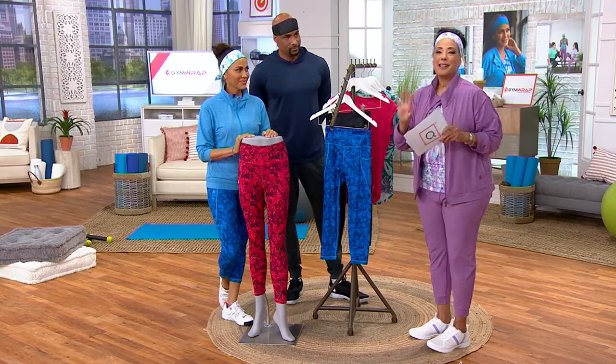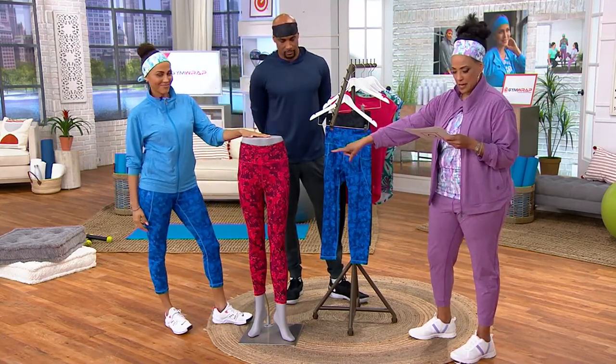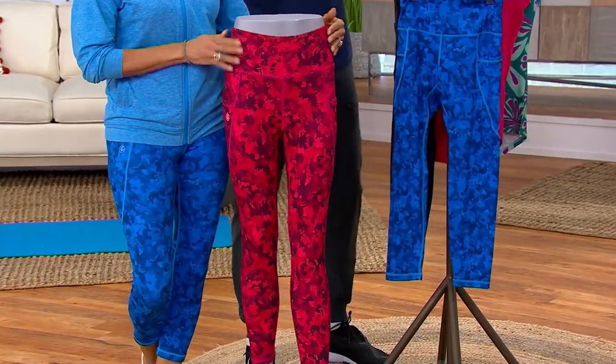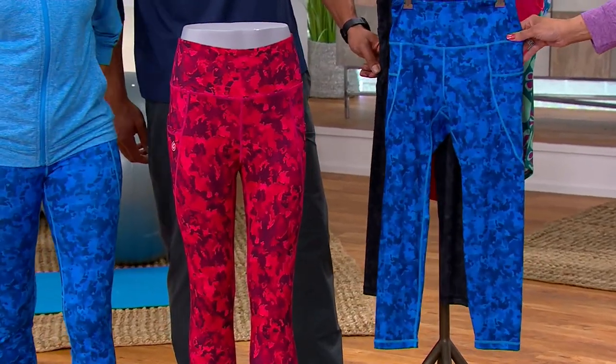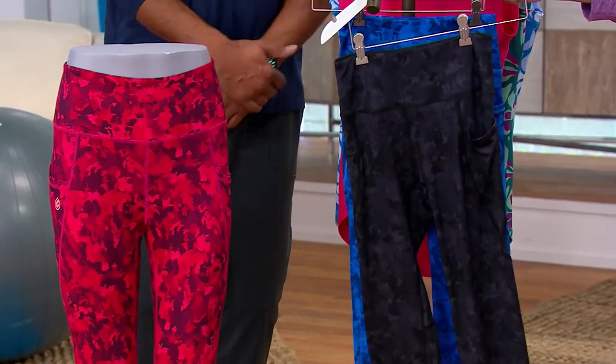I'm so happy to hear that. So we have the leggings — they're brand new. We have them in three colors. First up is the camo azalea, that's what Aida is wearing. And then Nicole, you're wearing them in the camo blue bell. And then we also have them in the camo black.